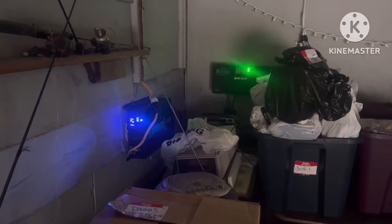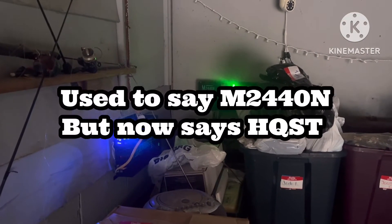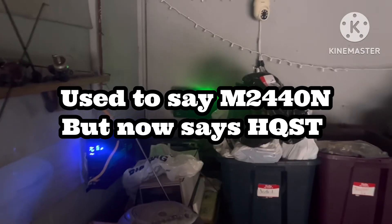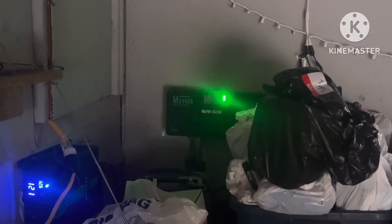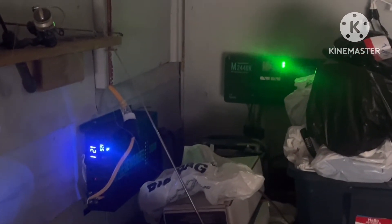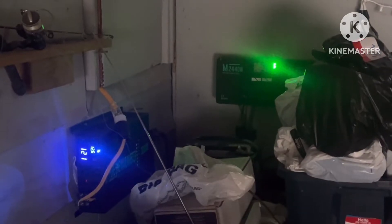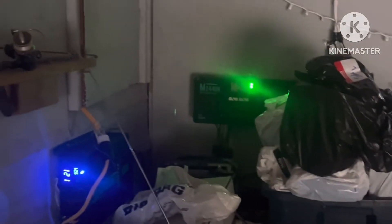I'll do a little screen record of the app that we use. HQST, I think, is the name of the actual charge controllers. I'll show you the software I'm using — I can see what this is putting out while inside the house. I don't actually have to come out here because these run off of Bluetooth.